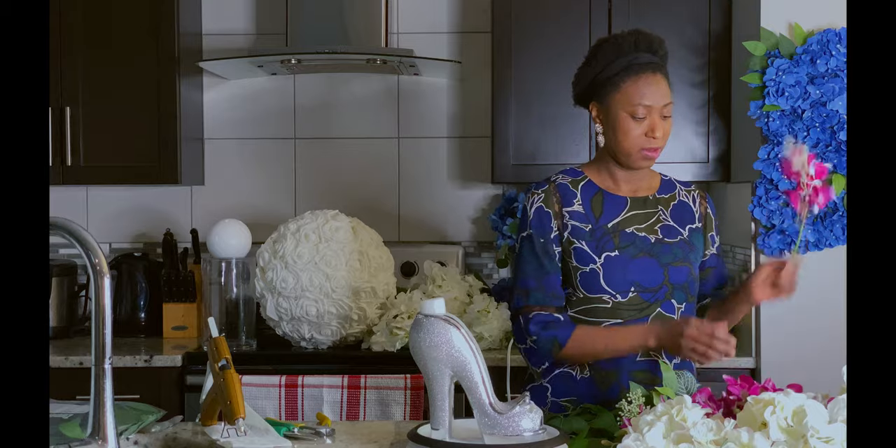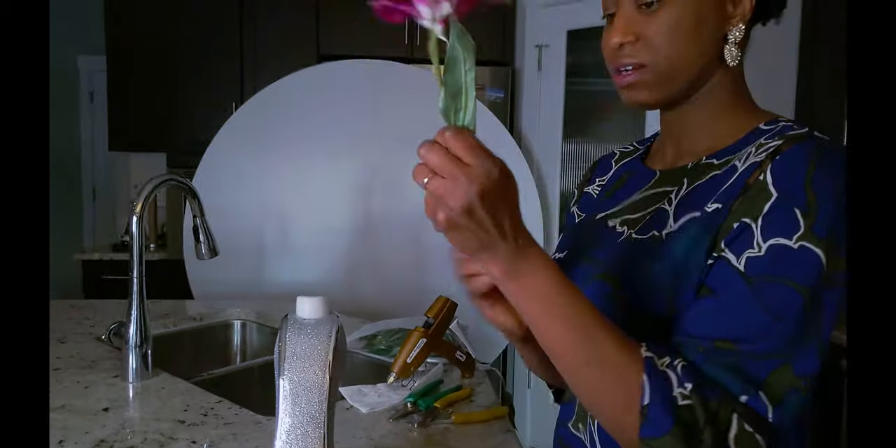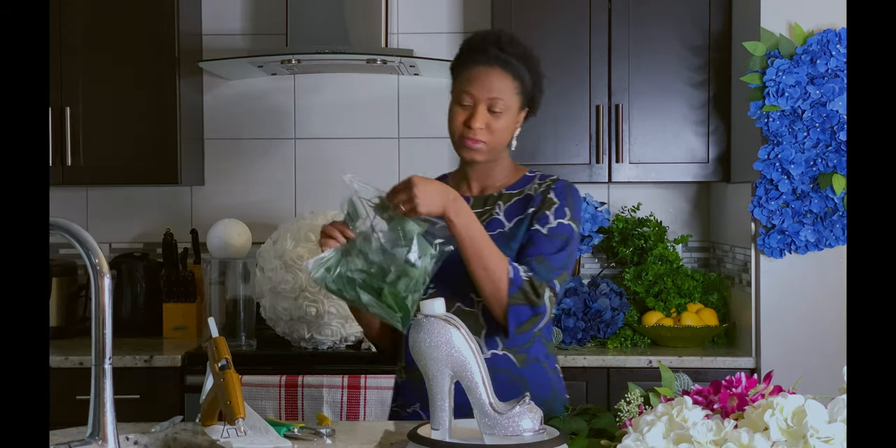First, I prep my flowers. Some of them, if they have leaves, cut out those leaves. Now, don't throw them away — in my next video, I will probably be showing you what you can use these leaves for. So for today, I am saving that.